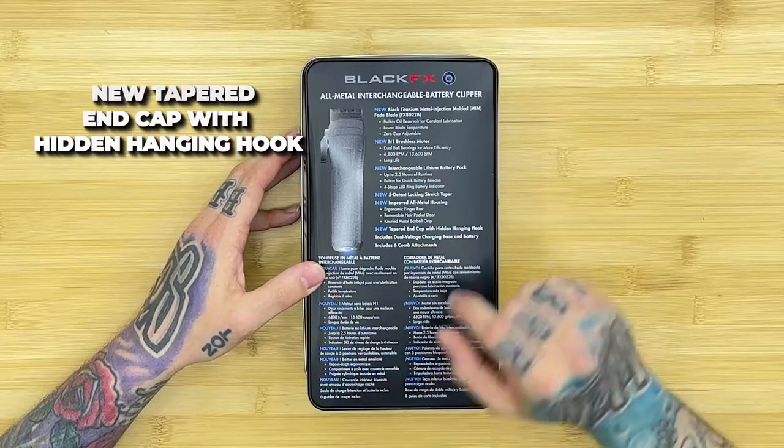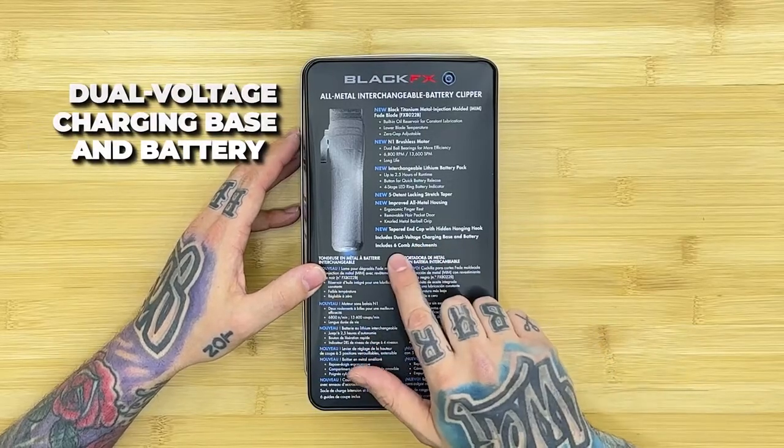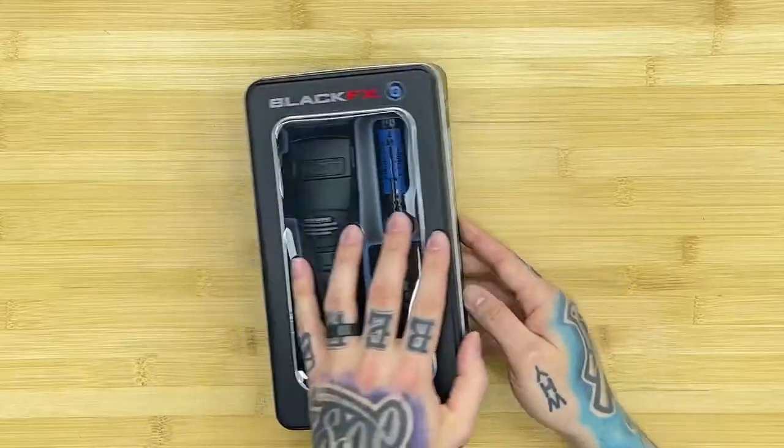New improved all-metal housing with an ergonomic finger rest, removable hair pocket door, and neural metal barbell grip. One downfall — not really a downfall, I've been using the gold ones and I love them — but the rubber grip is what made the Boost so awesome and my favorite for so long. I believe these are going to be coming out with rubber grips hopefully in the near future, because your boy's gonna need that black grip on this FX1. New tapered end cap with hidden hanging hook, dual voltage charging base and battery, includes six comb attachments.